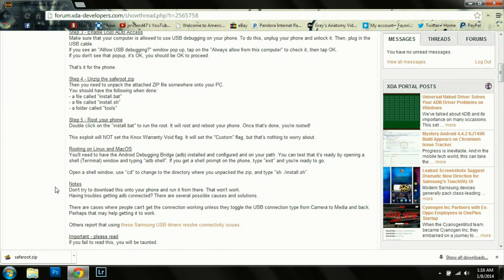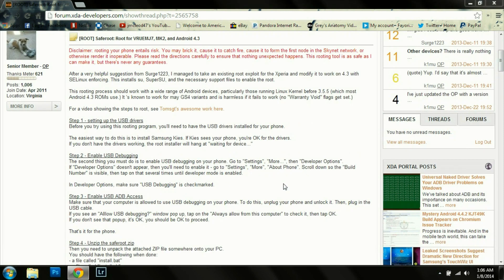Josh here with DroidModerX and today we're going to be talking about how to root the Verizon Wireless Galaxy S4 on the MK2 firmware. We're going to be using this forum over here on XDA and I want to encourage you guys all to read the entire post before you start this process. It'll save you a lot of trouble.